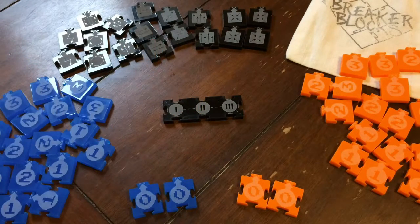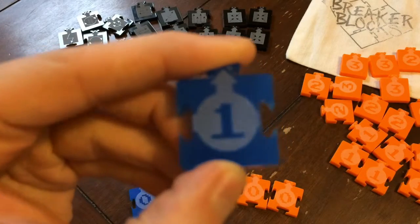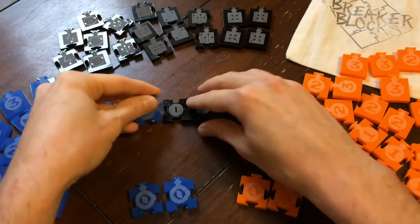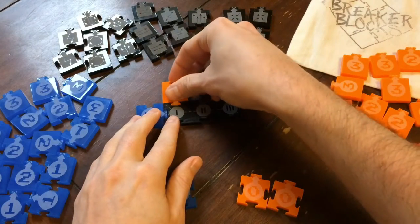This is Breaker Blocks, a portable, 10-minute, two-player game of circuit building and sabotage. In it, you use laser-cut acrylic tiles to build up your own circuits while also trying to overwhelm your opponent.